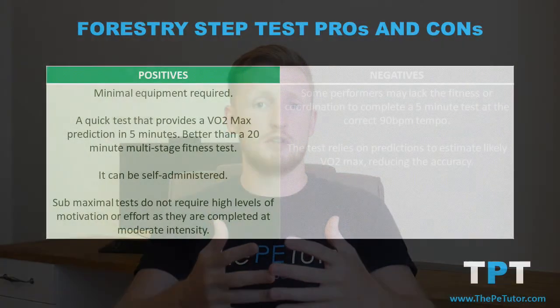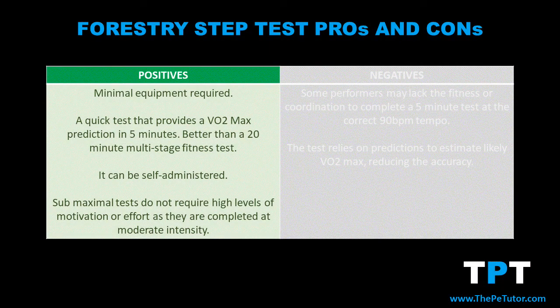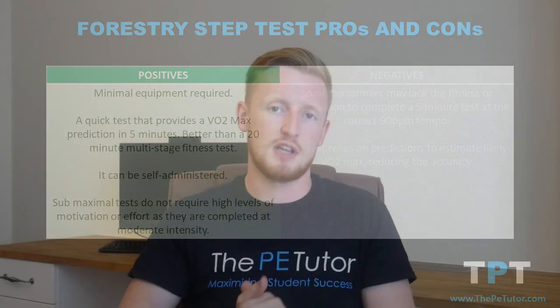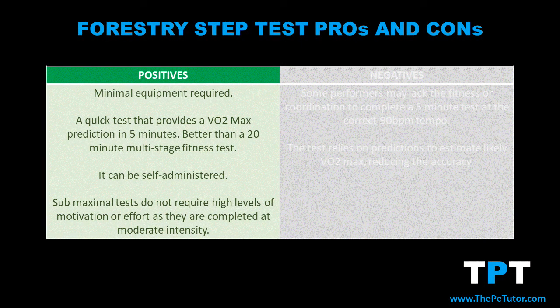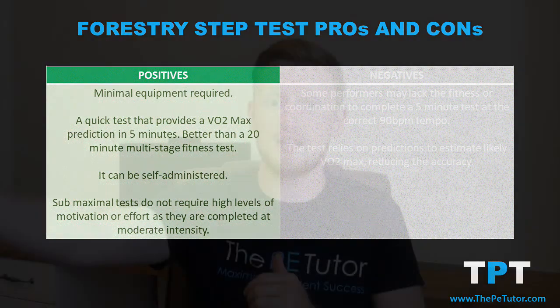With the forestry step test there are a number of benefits but also some drawbacks. The first benefit is that it requires very minimal equipment — as long as we have a metronome, a timer, and a bench, we can complete the test. Secondly, it's relatively quick: after five minutes we know what our VO2 max is likely to be, which is very different to maximal tests like the multi-stage fitness test that could go on for 15 to 20 minutes.